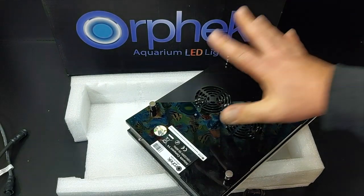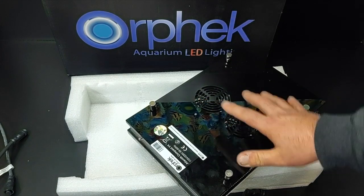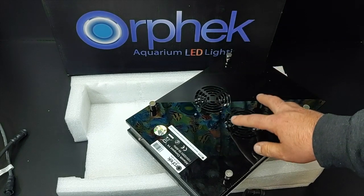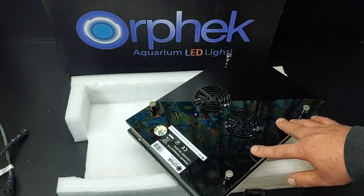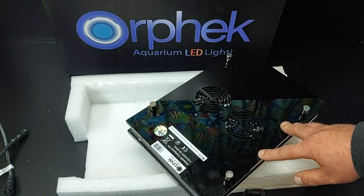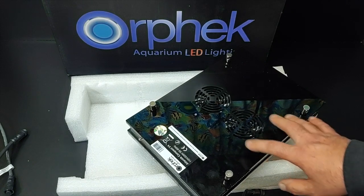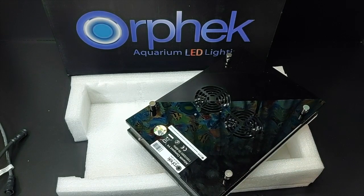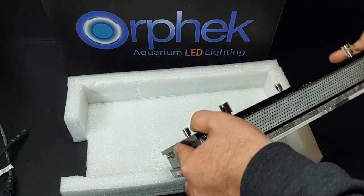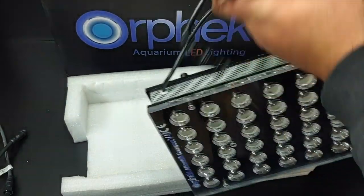One of the things that really drew me to this is the blend — the amount of LEDs and the wavelengths. The wavelengths on this range from 380 nanometers all the way up to 850 nanometers. That 14-times wavelength range on these LEDs is truly impressive.